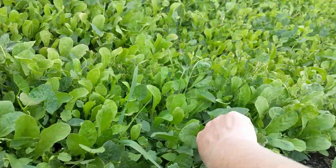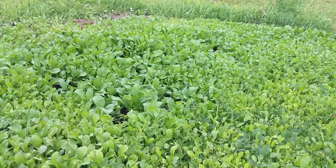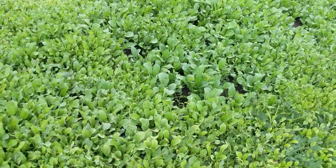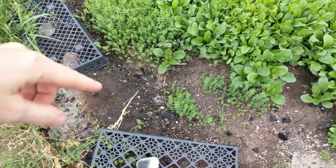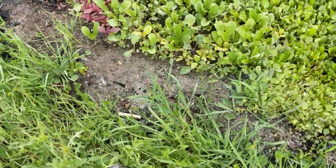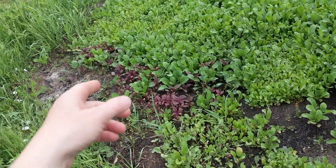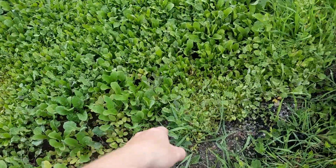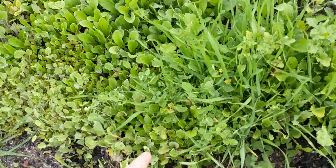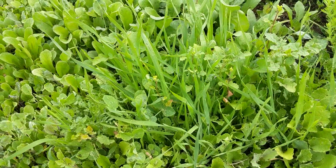If I'm not careful in how I pull these out I'm going to be pulling brassicas. What I did here was I just broadcast a mix of greens — a greens lettuce mix is mostly what you see here, but there's a lot of other things. Obviously the flax. I've got some amaranth, echinacea, poppies, all sorts of things.